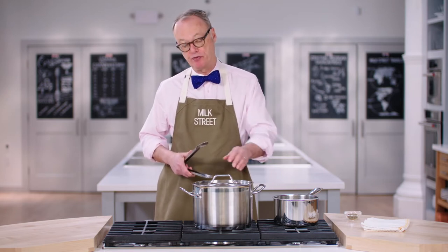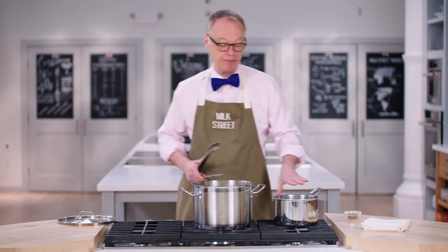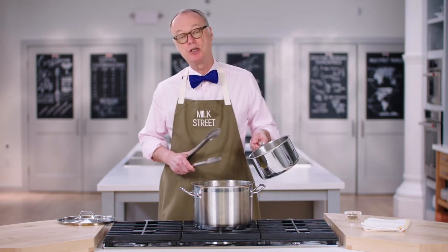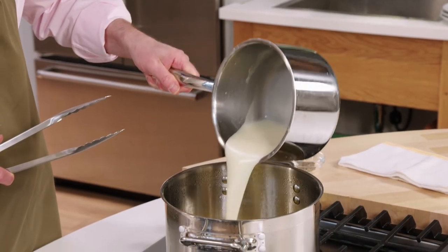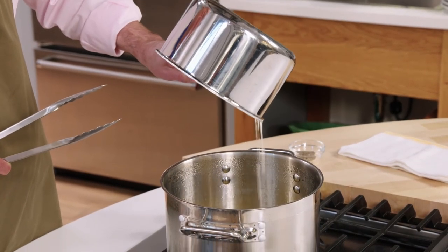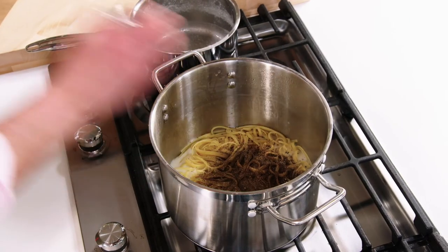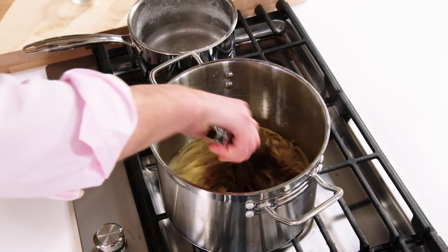We're making Cacio e Pepe right now. It's called Cheese and Pepper — it's from Rome. It's actually a fairly simple dish to do. We've cooked the pasta. We have a slurry in this pot, which means some melted cheese and a little bit of water and also cornstarch, so it binds together nicely. We pour that into the pasta, and since it's Cacio e Pepe, we add a fair amount of ground pepper. And then we toss.